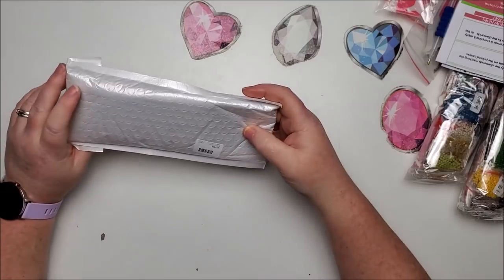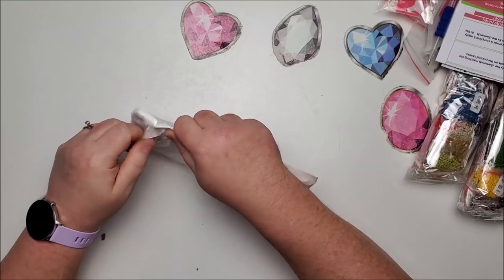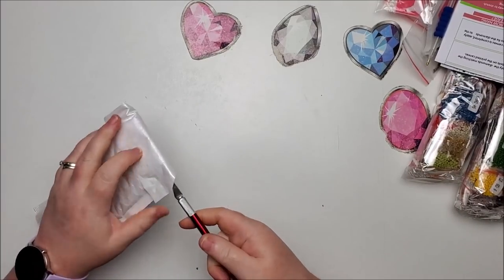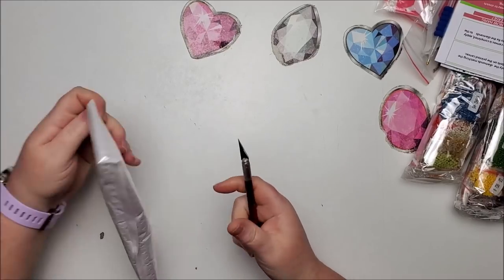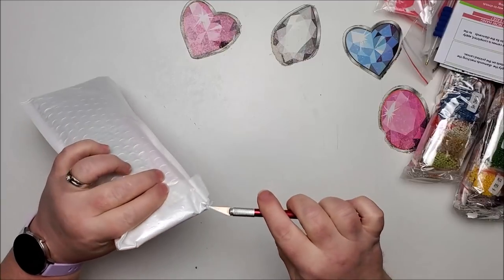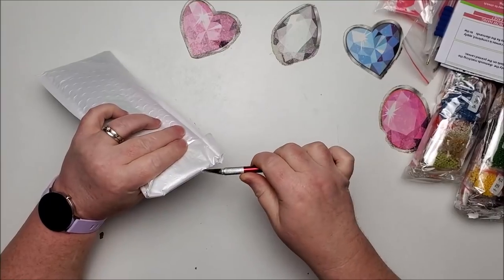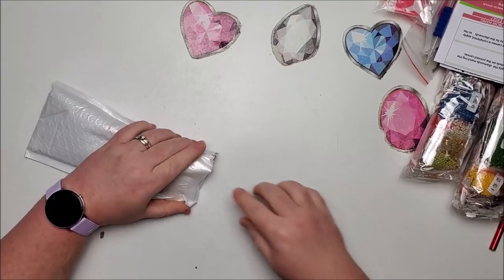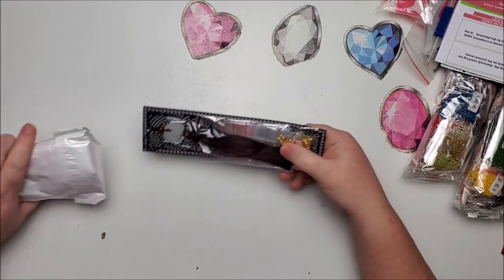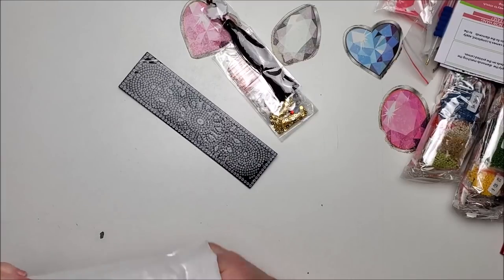I just pulled this next item out — not sure what it is. The glue on this is tough and this knife is not very sharp. Oh, it's a bookmark! I recognized it by the shape, and it's different from the one I have — thank goodness.